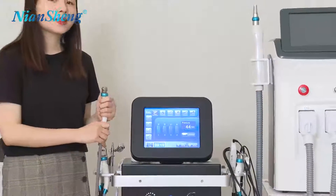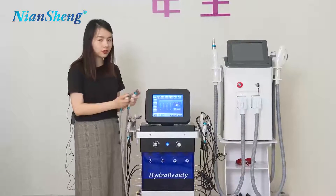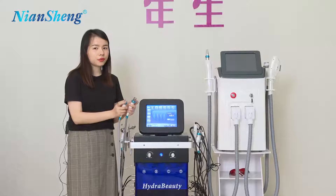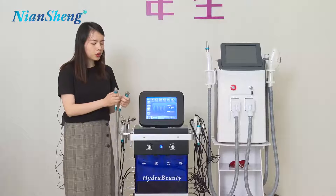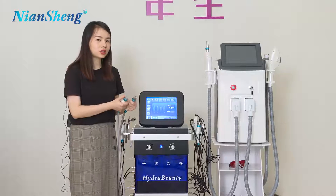This one is called the Diamond Dermabrasion Handle. You can see it has the same function but they use different tips — this one is more suitable for soft skin and this one is more suitable for rough skin. So you can choose different tips and different handles based on the customer's needs.